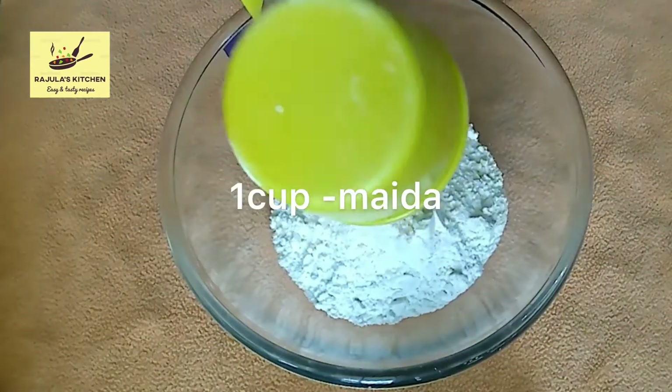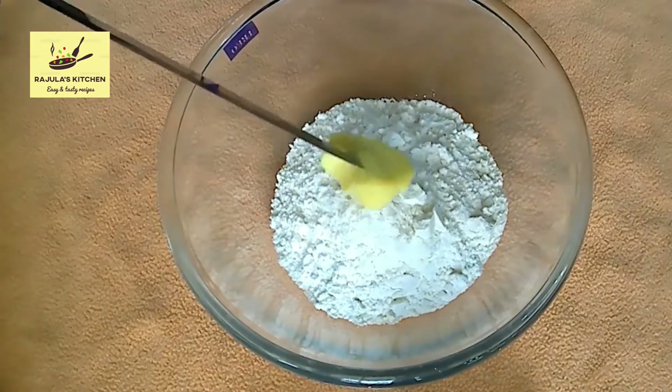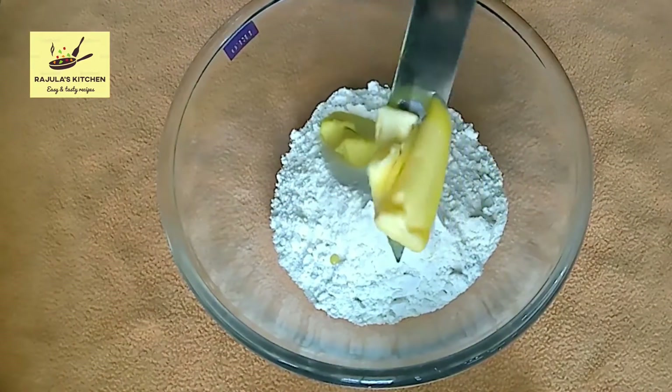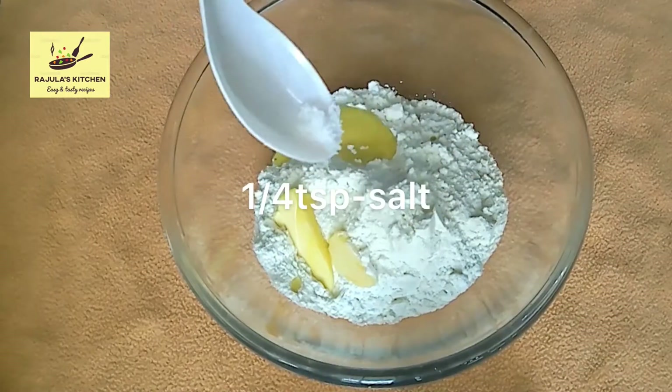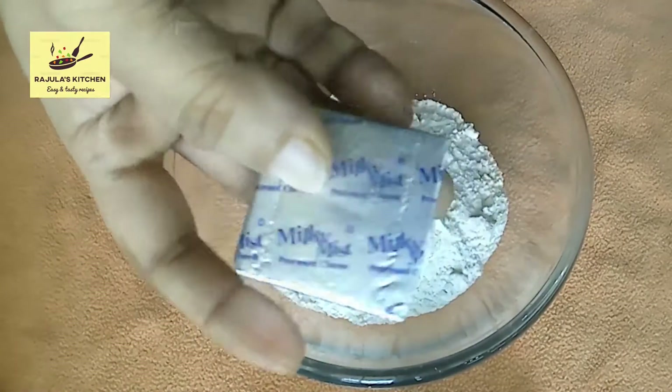In a bowl, add 1 cup of maitha, 2 tbsp of butter, 1 tsp of baking soda, and 1 tsp of cheese.